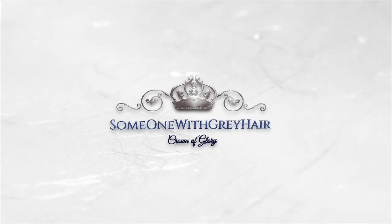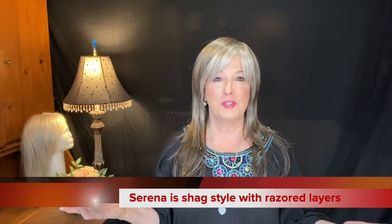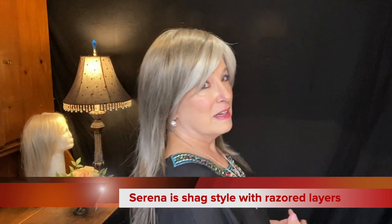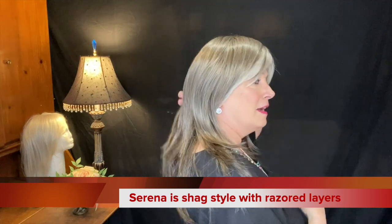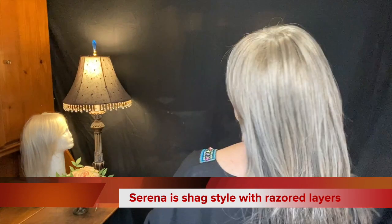So there she is — isn't she beautiful? Right out of the box. Here we go with the review of Serena. She is a not super long, but I would say she is on the long side, layered, straight wig.